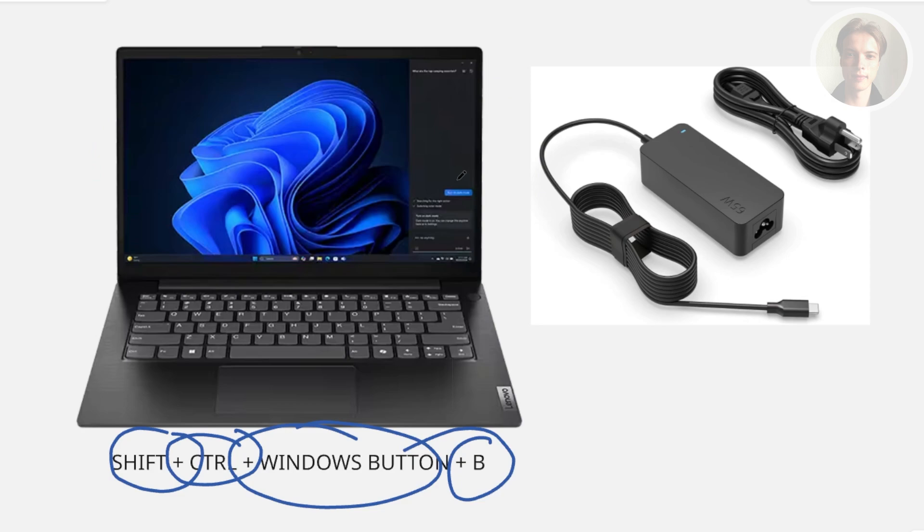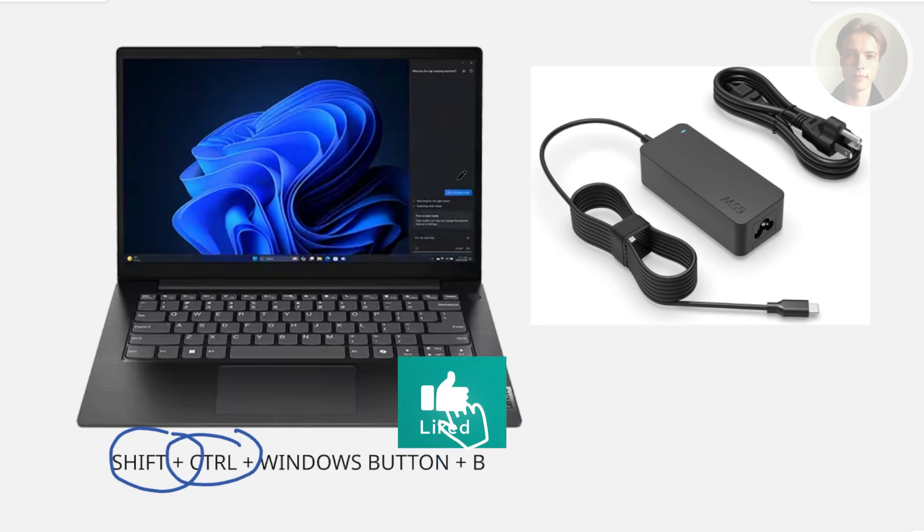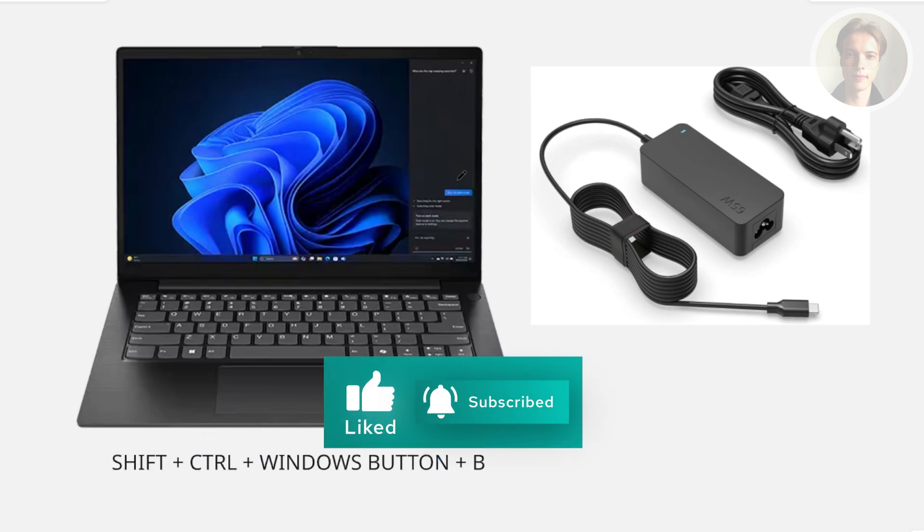And that's about it. Hopefully this video was able to help you. Like and subscribe to our channel. Thank you for watching.